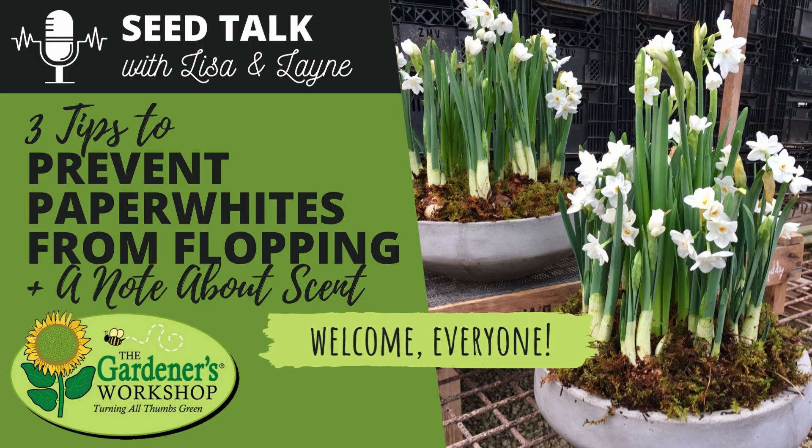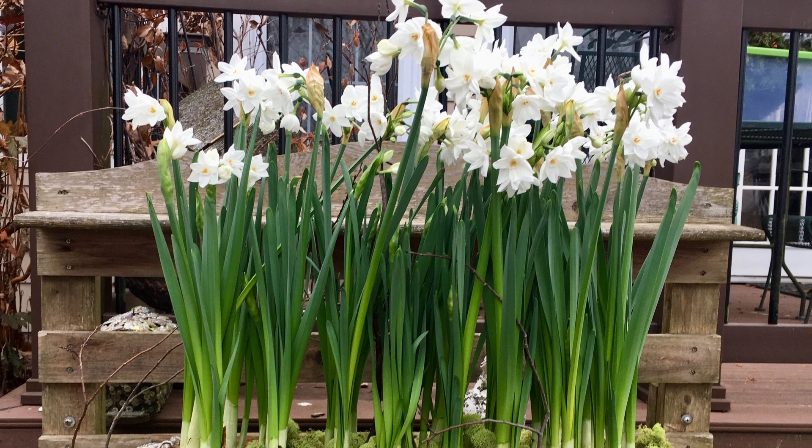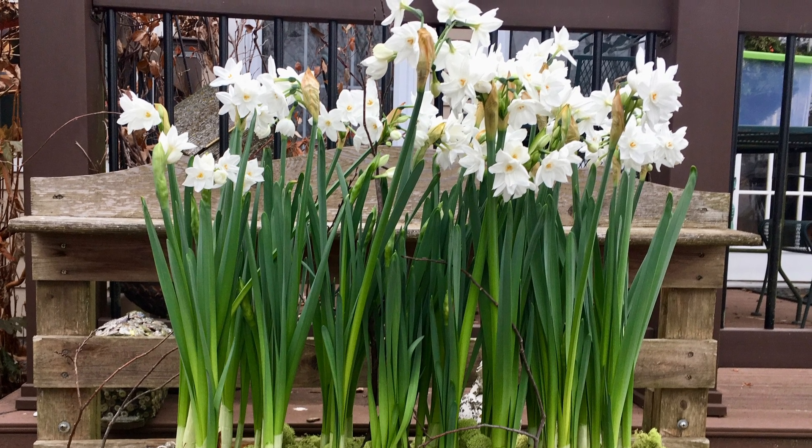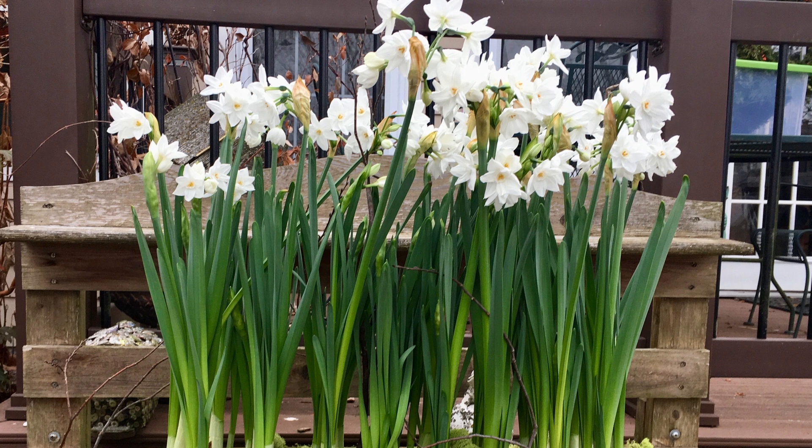Today we're going to be talking about something that is not typically grown from seeds. It's grown from bulbs, and it's something that a lot of people force indoors this time of year going into the winter season. They have beautiful fresh green foliage and nice bright white flowers, and we are talking about paper whites. They bring so much freshness into the house at this darker time of year. But there are a couple of issues people face when growing paper whites indoors: one is the scent, and the other is flopping — they grow so tall and then flop over. So we're going to talk about some tips to help avoid that.